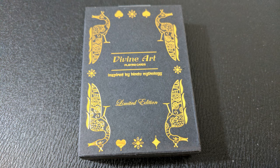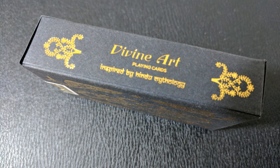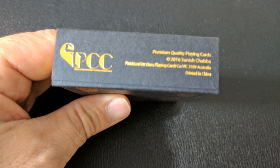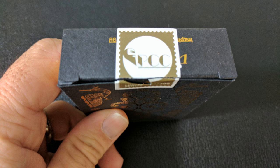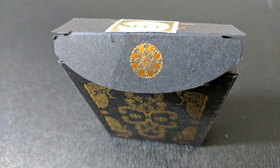The tuck case is done in a black matte paper stock, and it's all wrapped beautifully in gold foil. The gold foil tuck box is on a 300 GSM cardboard paper with matte finish and has a custom numbered stamp and seal. The front of the tuck case has the pips from the various suits, and it looks like these are peacocks surrounding the quarters, but I could be wrong. It says 'Divine Art Playing Cards inspired by Hindu mythology, limited edition' on the front. Both sides say the same, and the bottom has some ad copy about Guru Playing Cards. The top has the custom numbered stamp and seal, and the back design is the back design of the cards. The tongue flap has a beautiful mandala-looking coin symbol there, and that is pretty much it for the tuck case.